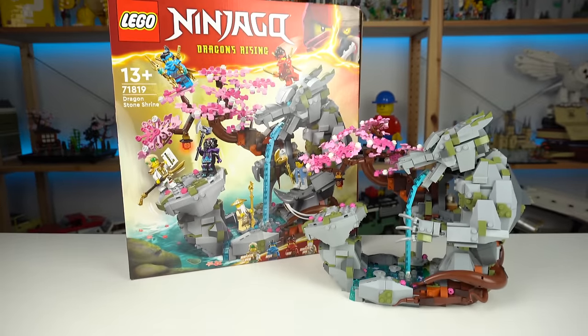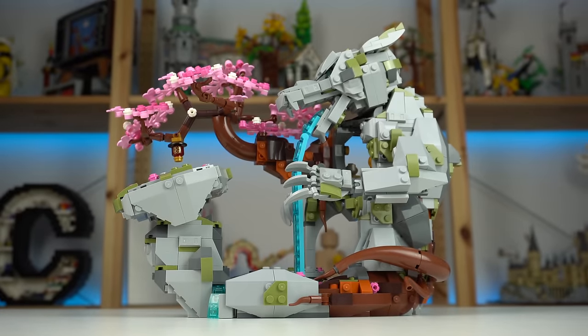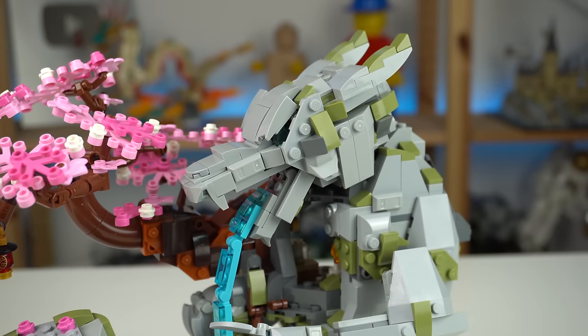There's no point in beating around the bush — we're all here because of the Dragon Stone Shrine, which is pretty much self-explanatory given its naming and looks. The highlight is obviously the stone dragon, and actually the reason why I've fallen out of love with the set.